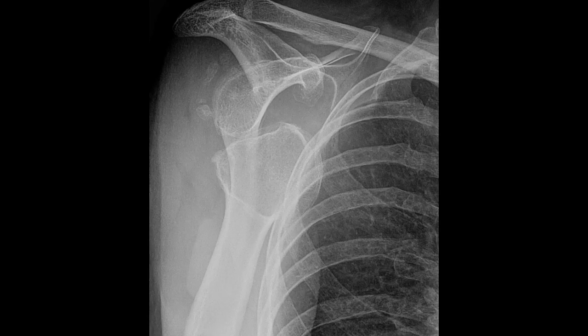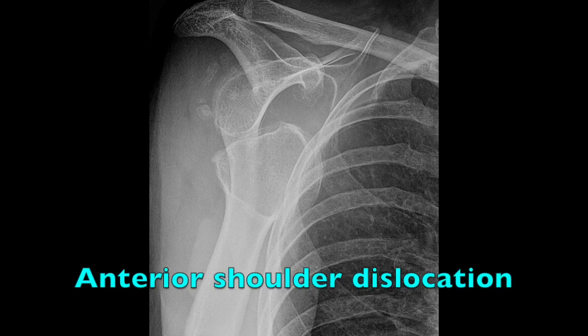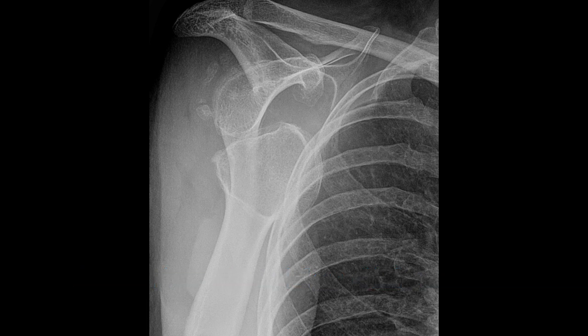What type of dislocation is this? This is a Y view of the right shoulder. This is an anterior shoulder dislocation. You can tell this is anterior because the humeral head is overlying the ribs, medial to the Y, instead of sitting on top of the glenoid labrum.